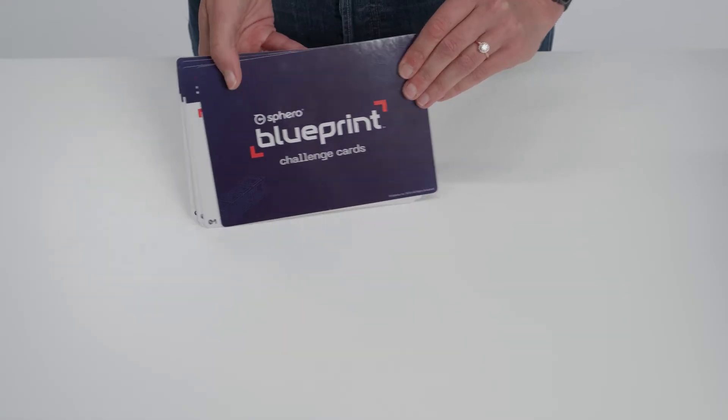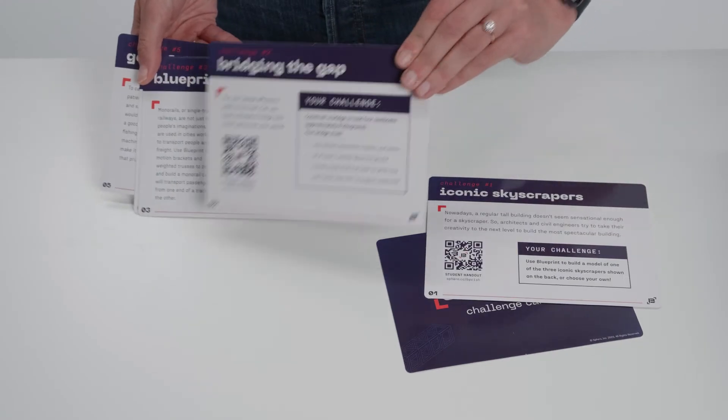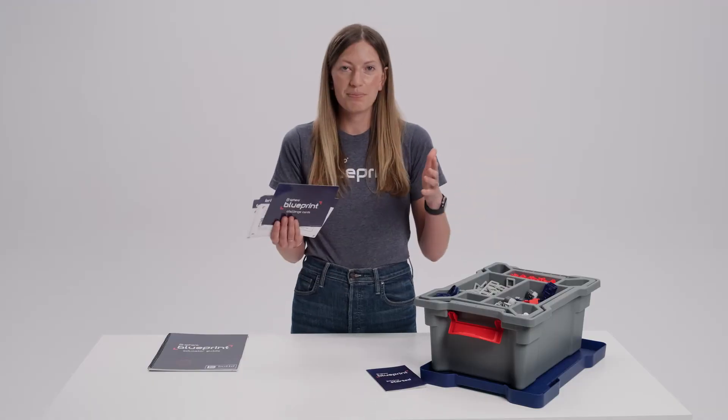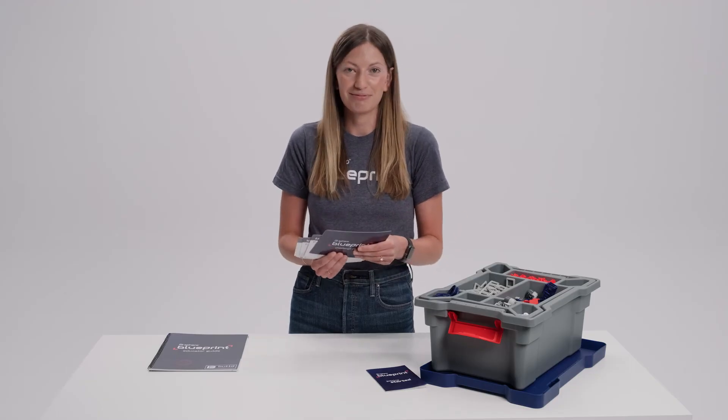We also have five challenge cards included in the build kits. These challenge cards are a fantastic way for students to get started right out of the box. They can open up the kit, take out the parts, and go through one of these challenges — they don't have to do them in any particular order. For educators, this is also a great way to allow students to really explore and get hands-on with the system.